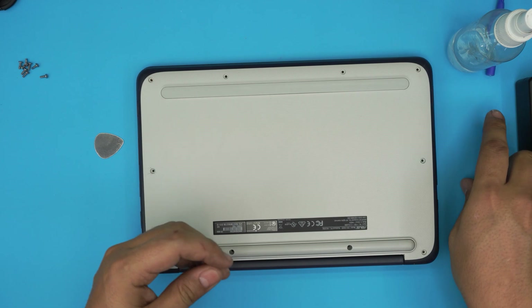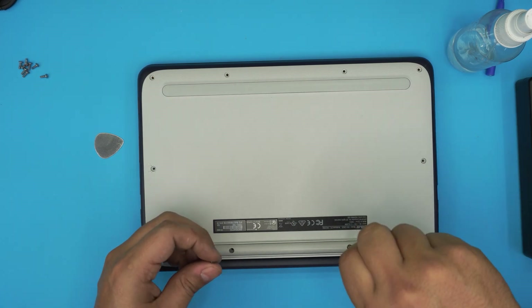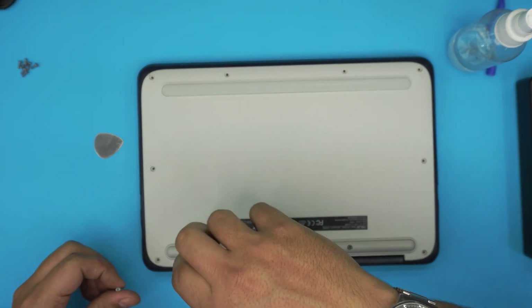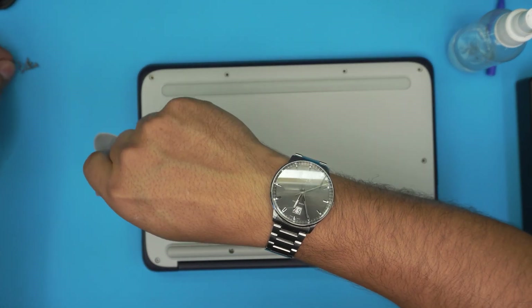Once you've done that, grab the bottom screws and screw them down — you should have your new battery ready to go. I hope you guys liked this video and it helped you out. If it did, please click the thumbs up button. If you have any requests or questions, leave them below and I'll try to answer them as soon as I can. Thanks for watching and I'll see you in my next video.